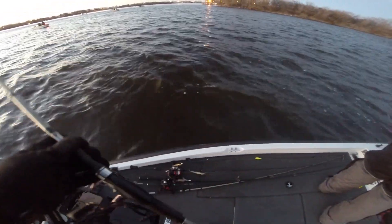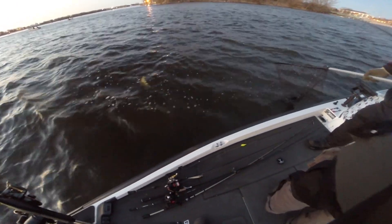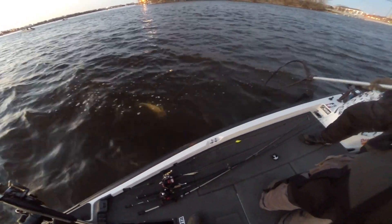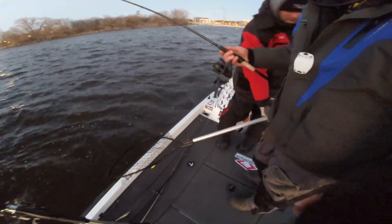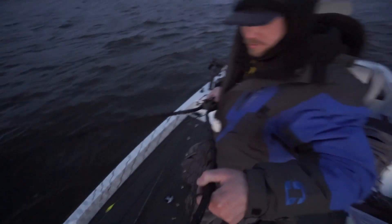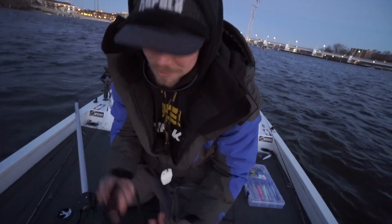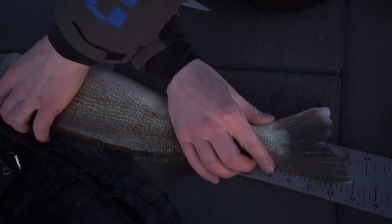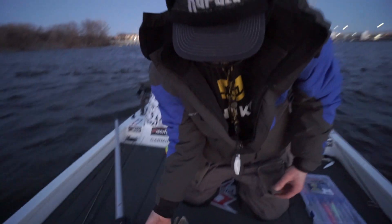Oh yeah — we've got one! Black liner crankbait. That's a decent fish — that thing is fat! Literally my second cast after I just told you guys what we're doing. Just wham. About 25 inches. Nice call. Fat pre-spawner. That's sick. It's about to get crazy!